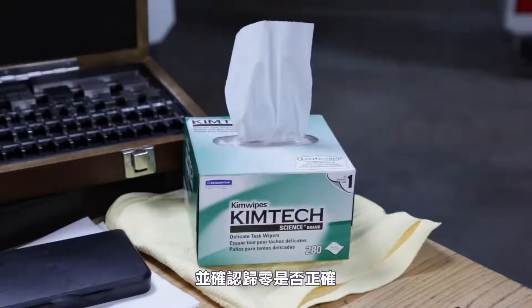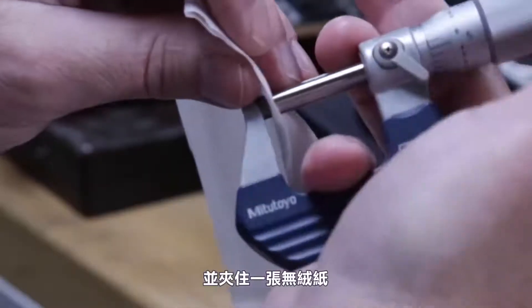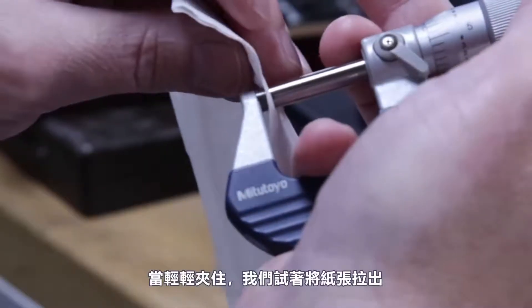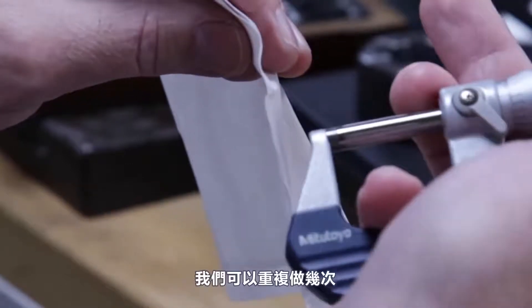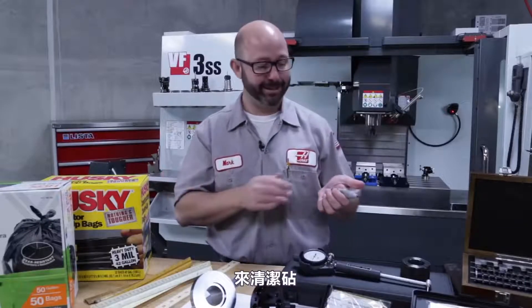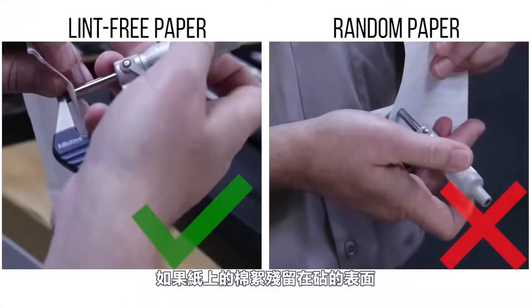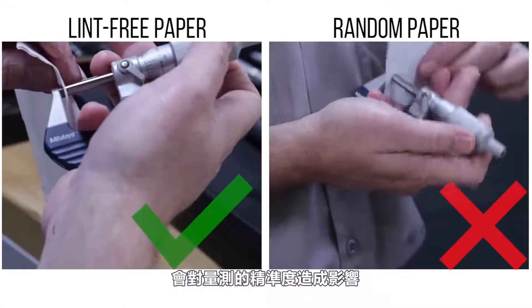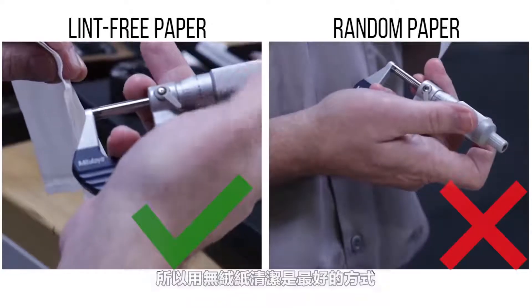To clean and check zero, we'll slowly tighten the mics clamping against a piece of lint-free paper. Once lightly clamped, we drag out the paper, which cleans the measuring faces. We can do this a few times. Using random paper laying around is dangerous — if lint from regular paper gets stuck on the faces, it'll throw off all of our measurements. Lint-free paper is the way to go.